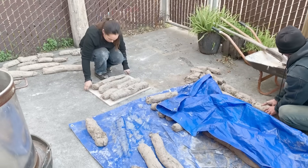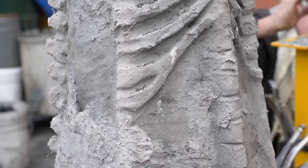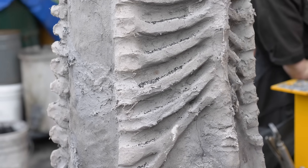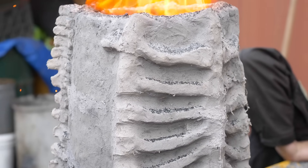We make coils of clay, smooth it all together, and start at four inches, getting smaller and smaller until we get to the top. It's about one inch thick at the top of the furnace.